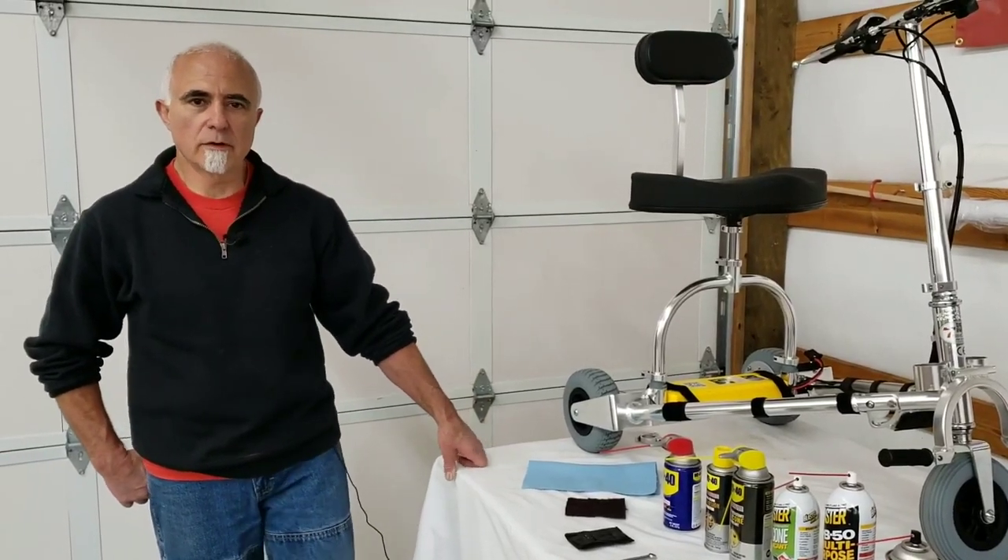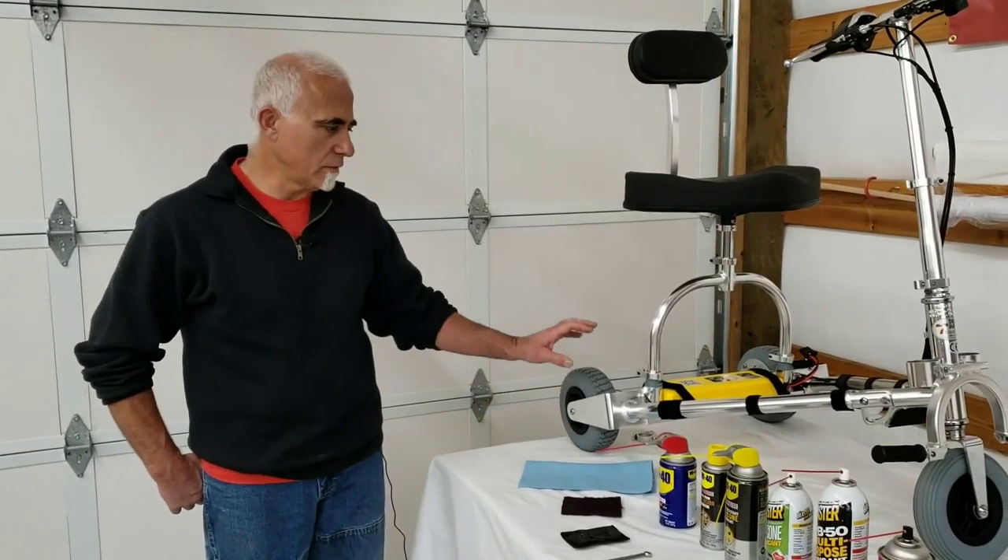Hi folks, this is Tony at TravelScoot again. Today we're going to discuss general maintenance on the TravelScoot Mobility Scooter.